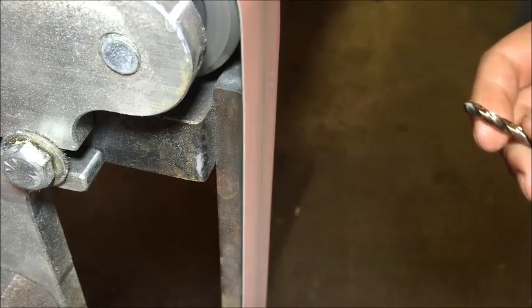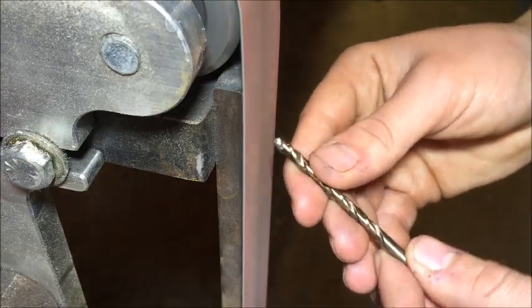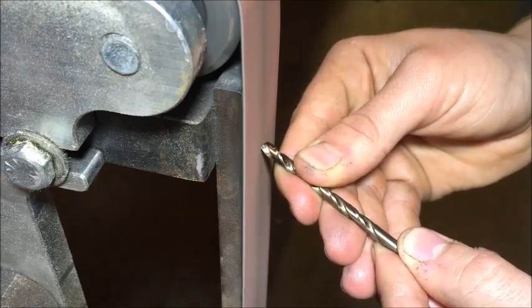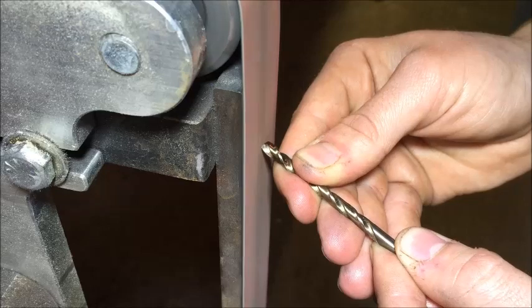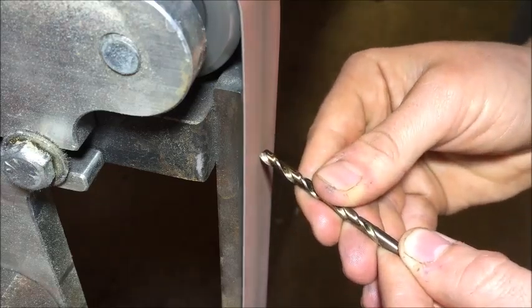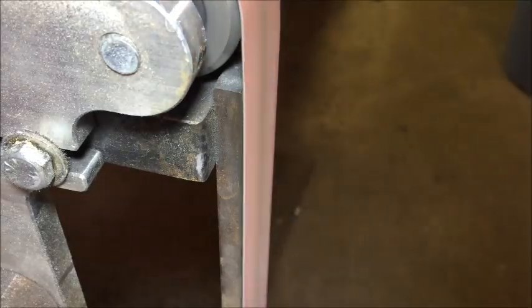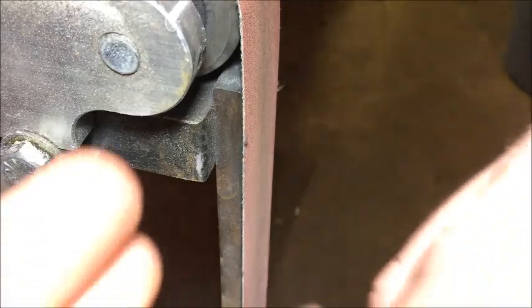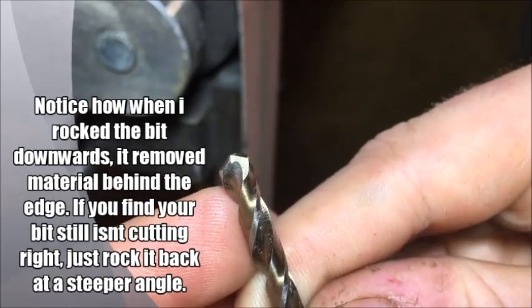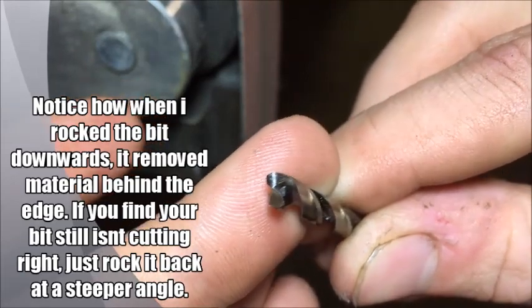I'll start by going at around a 40 speed — pretty low speed; I don't want to go too fast. Alright, so I just did the one side and that cleaned it up quite a bit. Now we have to just go ahead and do the other side.